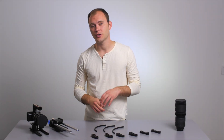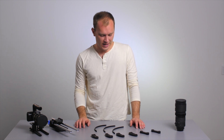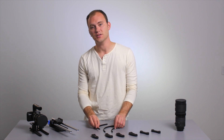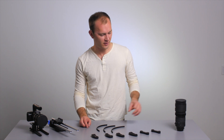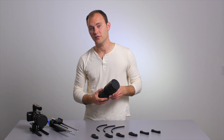Hey guys, this is Caleb with DSLR Video Shooter. Today we're looking at a bunch of stuff from Half Inch Rails. Sam sent me various things to show you, and there are some really interesting solutions to some problems that we have. The first of which is using lenses and follow focuses.